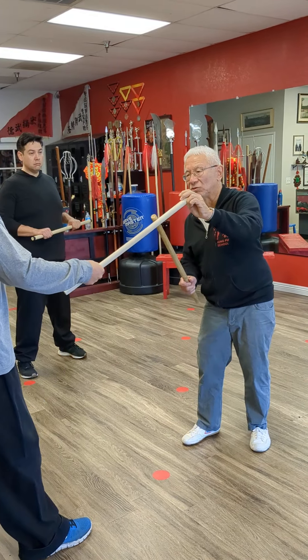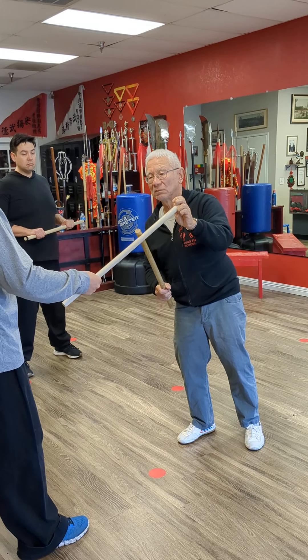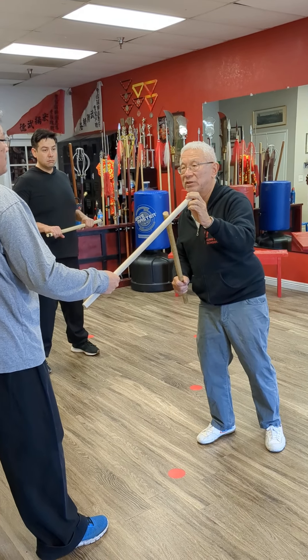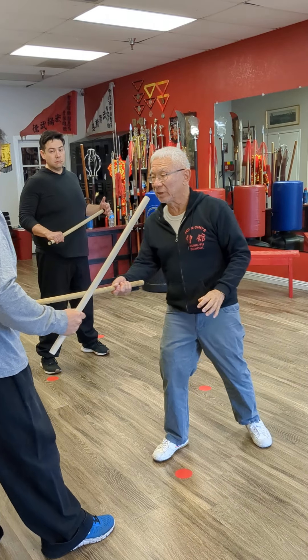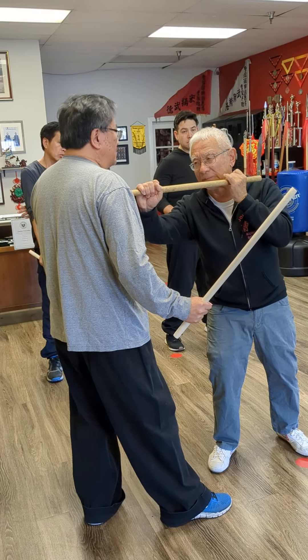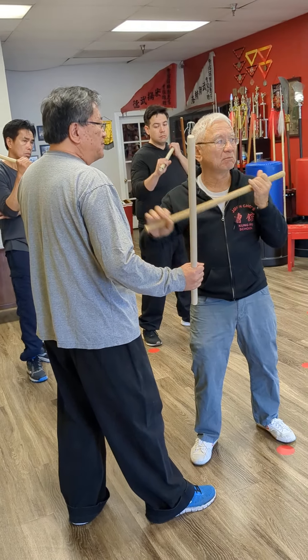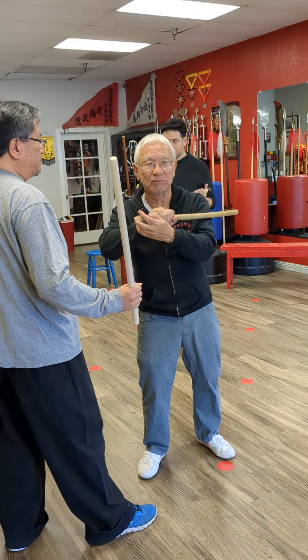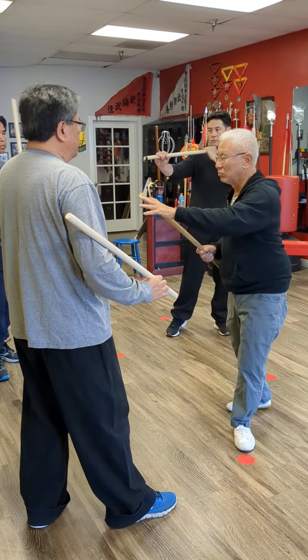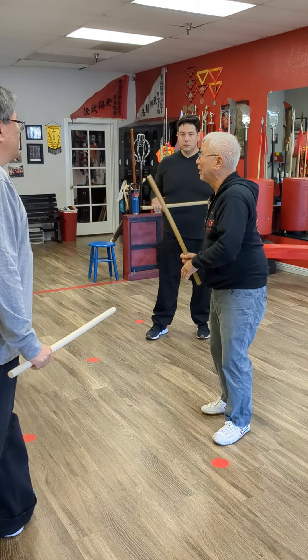Now, facing the hong, you're just looking at this part. This is where most of the generation happens — also the hand. Because when you stick here, this is the hand. Whether you use this way or that way, it's the hand. So you're using this part and the hand.